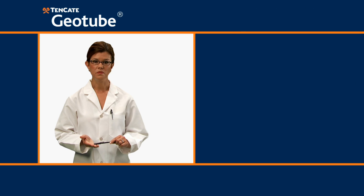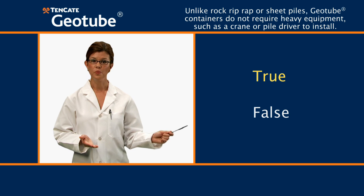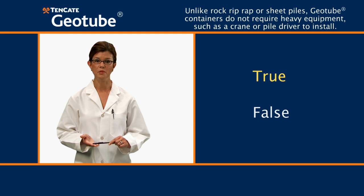Next question. True or false? Unlike rock riprap or sheet piles, Geotube containers do not require heavy equipment, such as a crane or pile driver, to install. The answer is true. The installation of Geotube containers requires only a suitable sand pump or dredge and commonly used equipment for deployment.